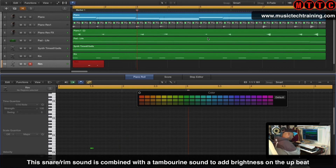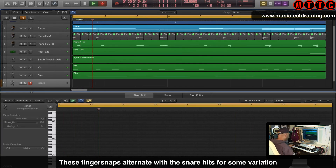Now for this snare drum — sort of a snare rimshot sound. You can really start to feel the rhythm section building up. And I'm countering the rimshot snare sound with finger snaps, giving a bit of variation to the rhythm.